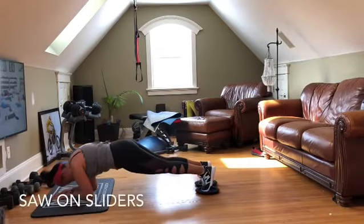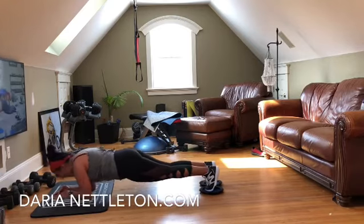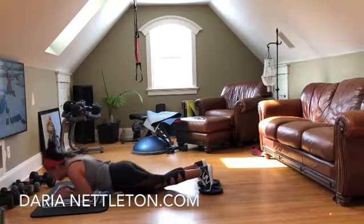Don't let the hips drop or hike up. Last one — bend, and pause.